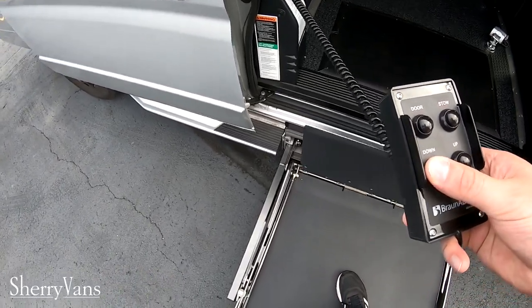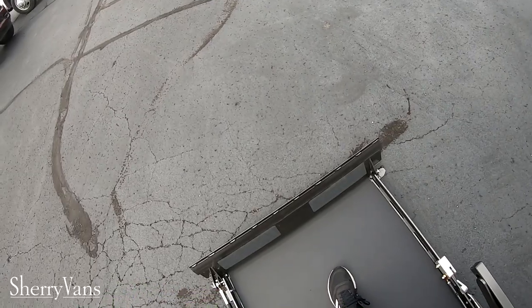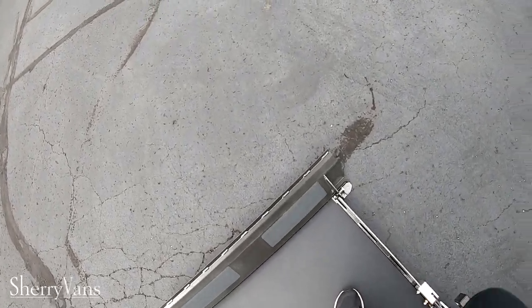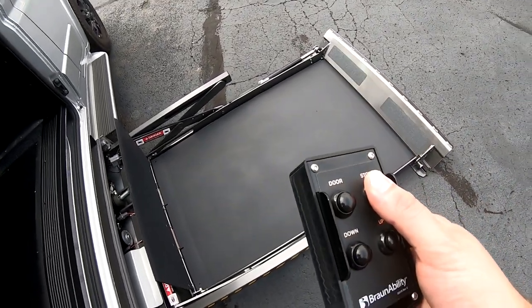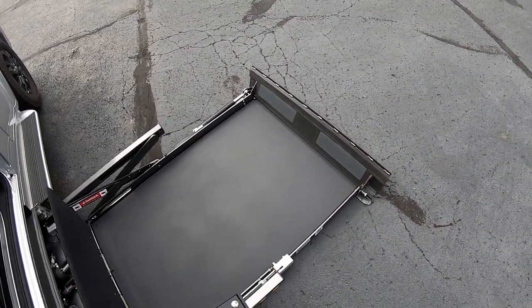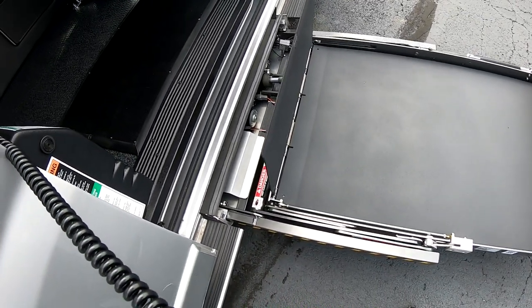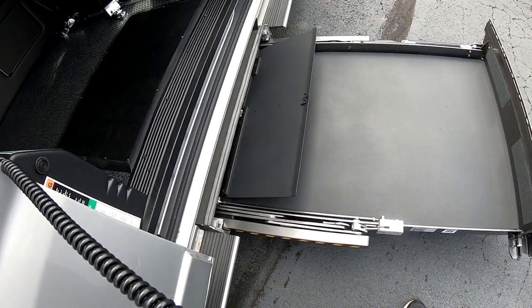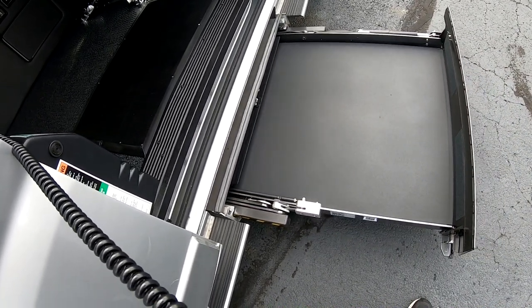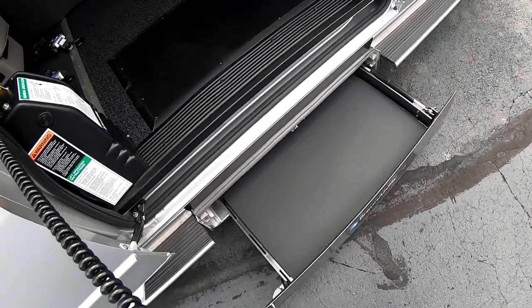Just hit the down button — it lowers the lift down and that little flap will go down. Then you just hit the stow button and it's going to pull that flap back up and it goes back into this housing here.